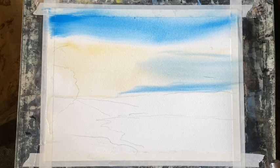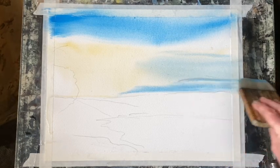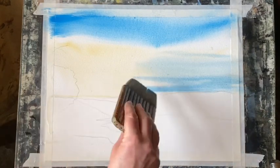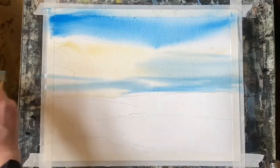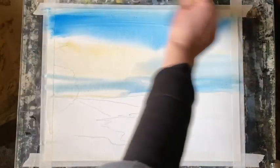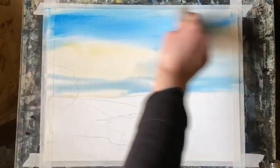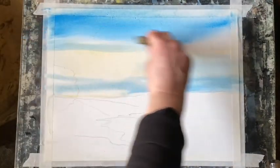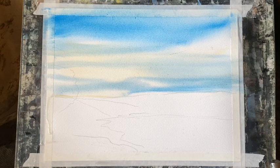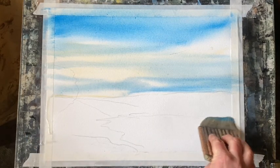I'm using both the whole of the hairs of the brush and the tips just to change up the amount of paint in the sky, so I've got nice wide sweeps across the top and then narrower sweeps of blue across the bottom. I'm hoping it will diffuse out quite nicely to give that look of feathery blue sky with little bits of cloud in the distance.